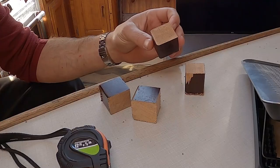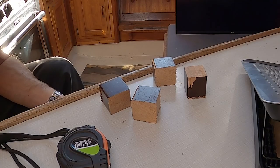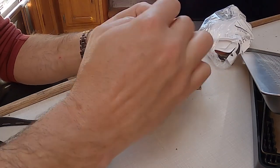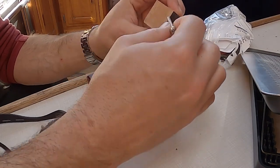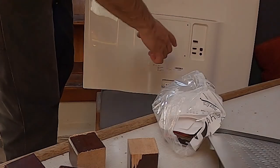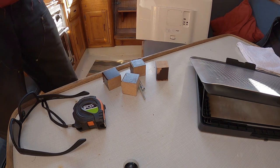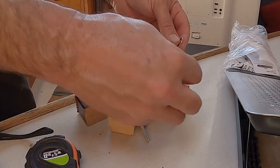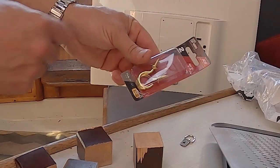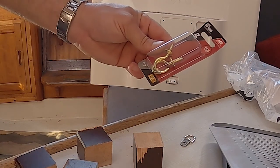I've got these four little blocks. The plan is to drill a hole in them so that these four-millimeter bolts go all the way through and are countersunk so they get hidden away, and then those bolts go into the back of the monitor. Then I screw in these little clampy clamps — these little hooks — onto the two top blocks, and I got these cup hooks to go into the wall. They're brass and that should hold the weight of the monitor, hopefully.